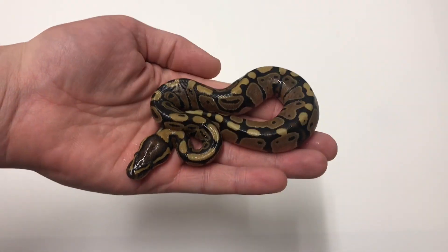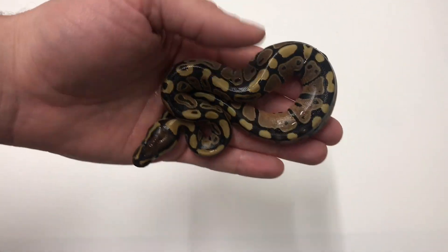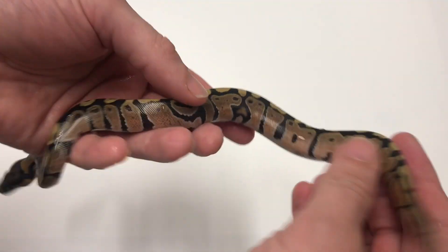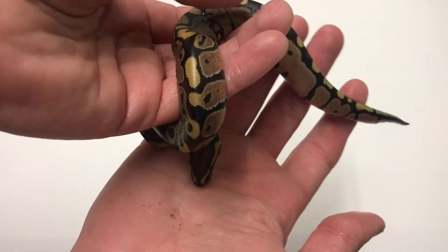I'll start off with the only normal in the clutch — a nice little normal.